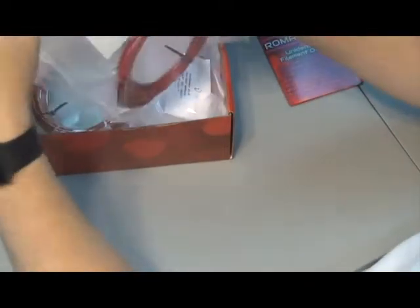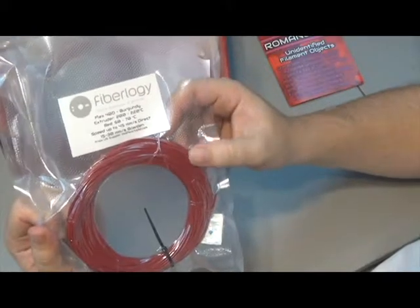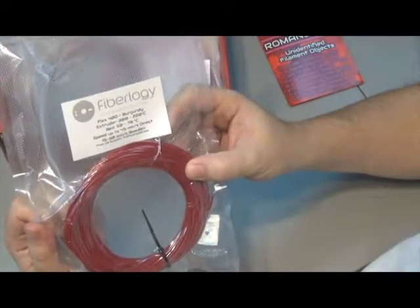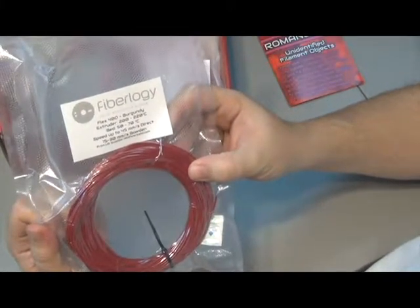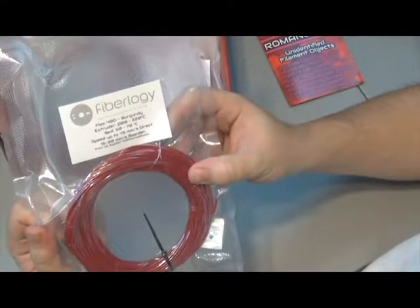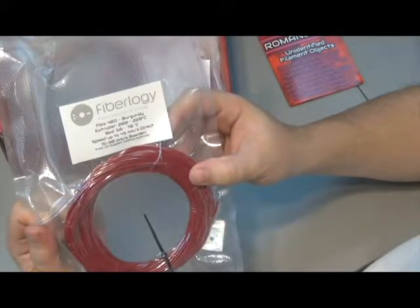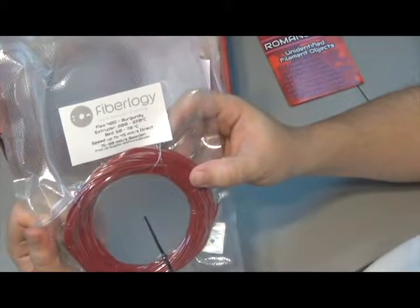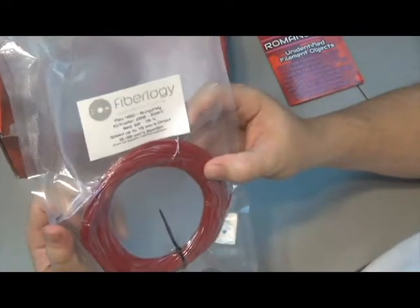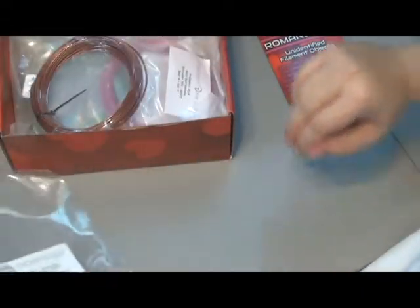Looks like our first filament is some Fiberology Flex 40D — flexible this month. Burgundy. Extruder temp 200 to 220, bed 50 to 70, speed up to 45 millimeters a second for direct, and 15 to 30 millimeters a second for Bowden. It looks kind of like licorice. That'll be pretty interesting.